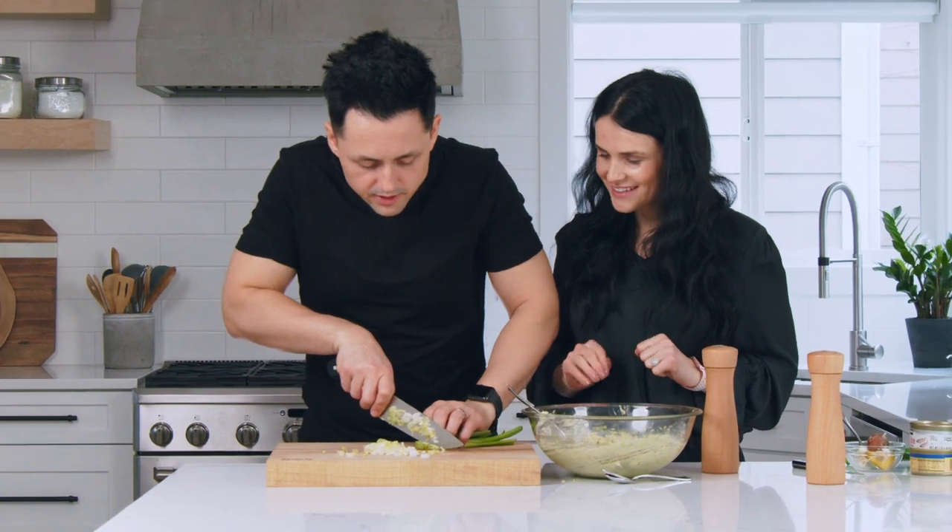Hey guys, I'm Natalia and this is Tim, and we are with Mom's Dish. I usually cook for the family, but I think it's time to switch things up — I'm gonna teach Tim how to cook. The truth is I don't really know how to cook. There's two things I can do: fried eggs and fried potatoes, maybe make a little bit of coffee. I'm kind of excited about it, a little nervous. The good thing is we're starting with something super simple.